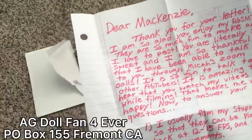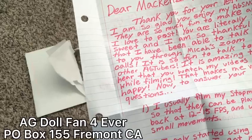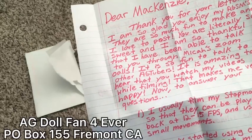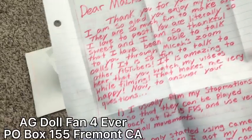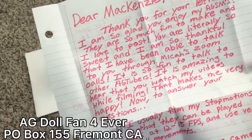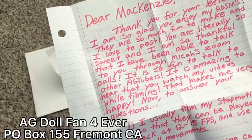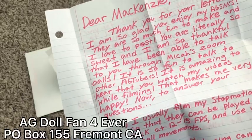Okay, she said: 'Thank you for your letter. I am so glad that you enjoy my ATSMs — they are all so much fun to make and I love to post. You are literally so sweet and I am so thankful that I have been able to talk to you through Micah's Zoom calls. Go to Micah's Patreon — it's an amazing place to make friends and meet people. It's so fun to talk to other HTTubers. It's amazing to hear that you watch my videos while filming — that makes me very happy.'